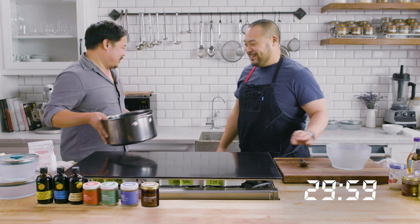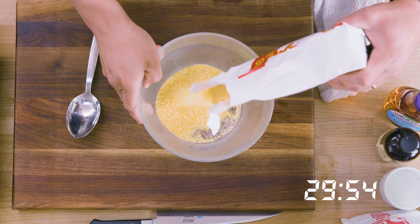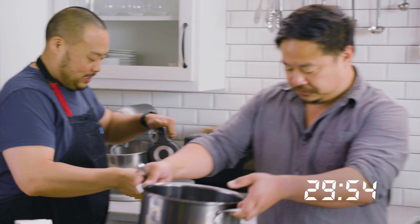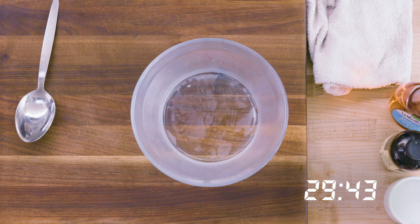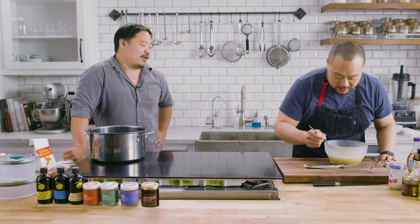Whoever can produce polenta... I'm stealing yours. I'm adding water — just one dash. So you haven't done this, you haven't made polenta in the microwave, so you actually... Stop talking.